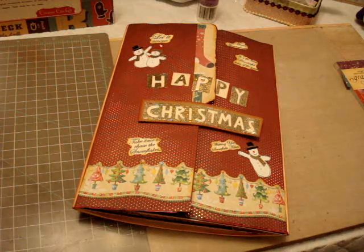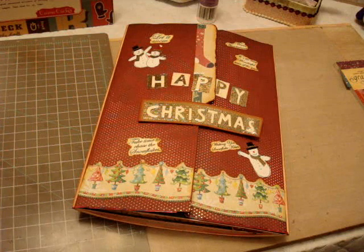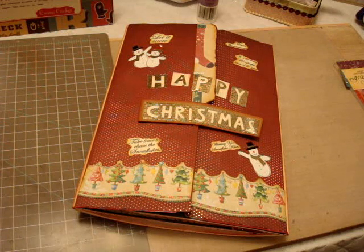Hi everyone, it's Christina, and I want to show you my December daily lapbook that I did. It was a tutorial by Kathy Orta.